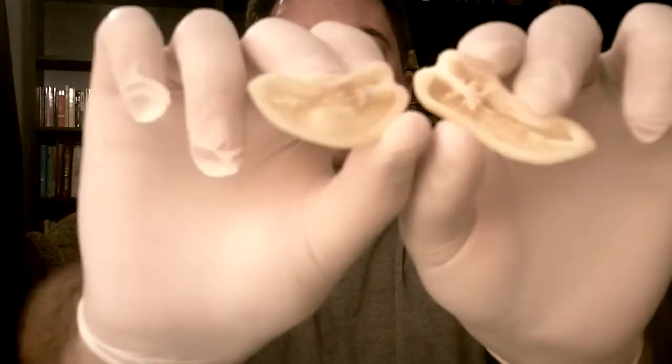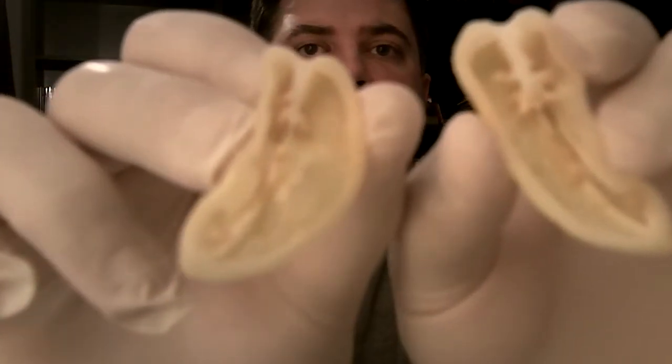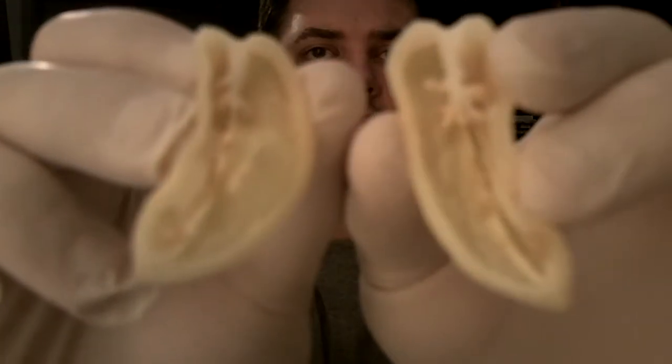You can definitely see a little bit of some vein in there, not too much, and a little bit of placenta. There are a few seeds in there — I'm going to pull those out real quick. I don't keep them to grow them really; I just don't like eating them, as I'm sure you've heard me say on occasion.